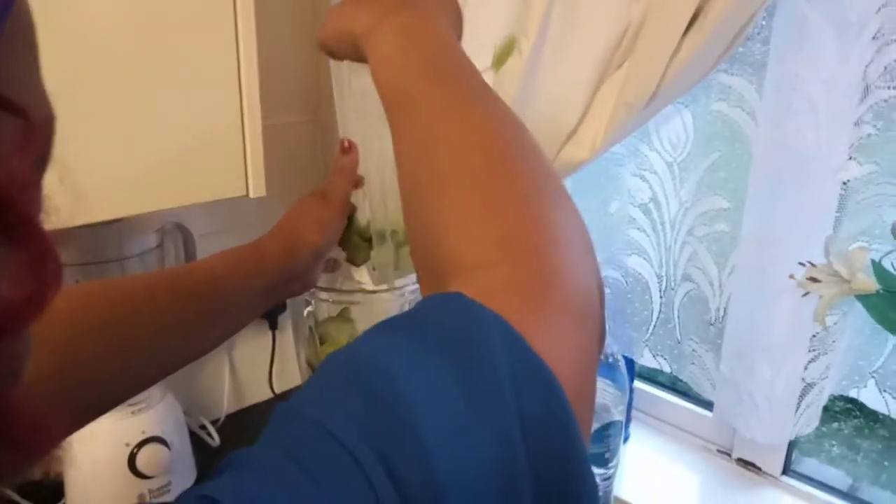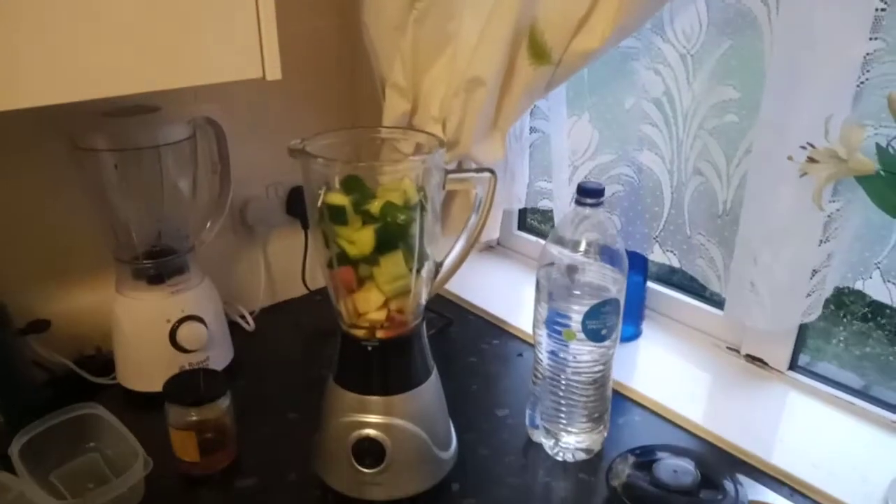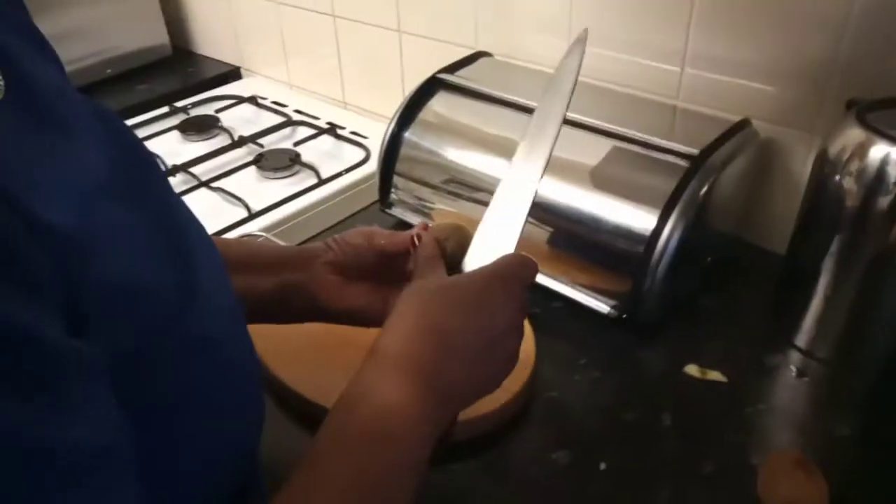I'm gonna put this straight into my blender, and I'm just gonna peel my kiwis.